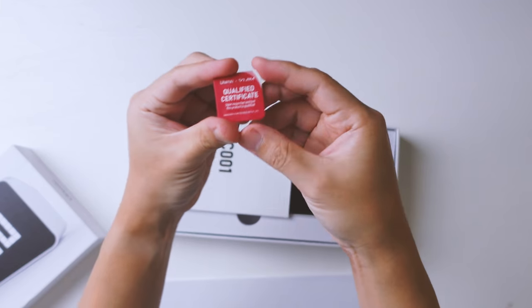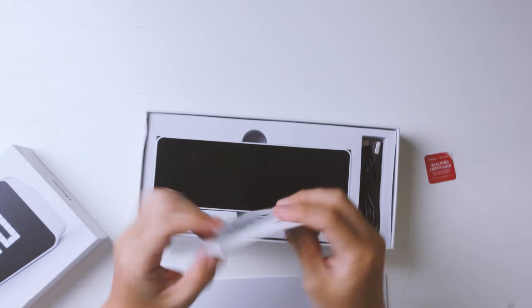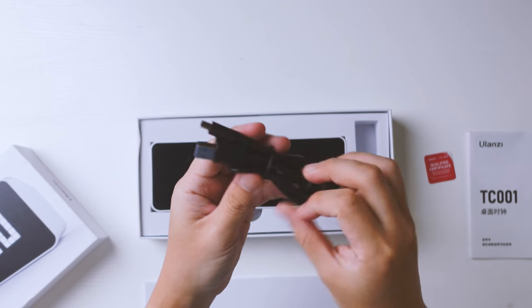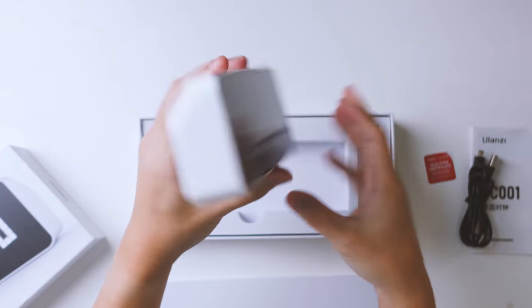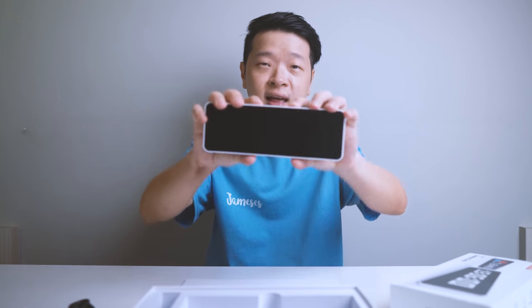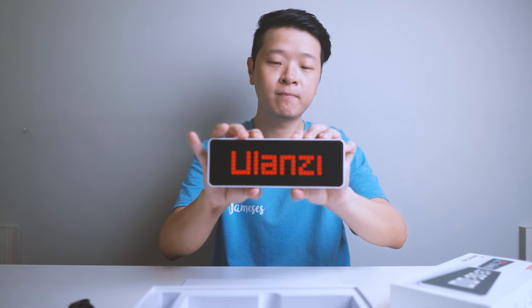Here you have a sticker to show that it's certified, the instruction manual, charging cables, and of course the clock itself. Now let's power this thing up. What you want to do is hold the left and right buttons at the same time, and there you go.